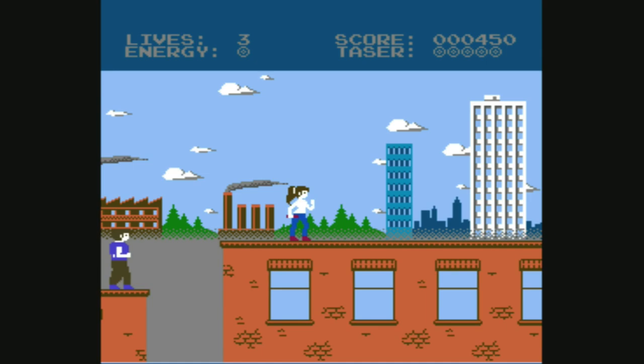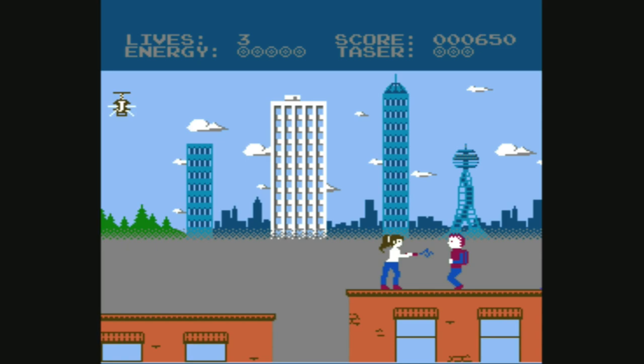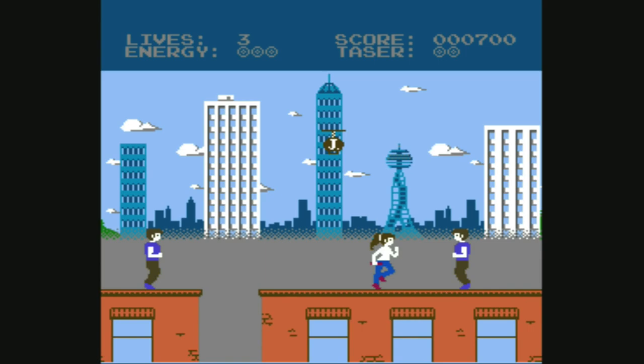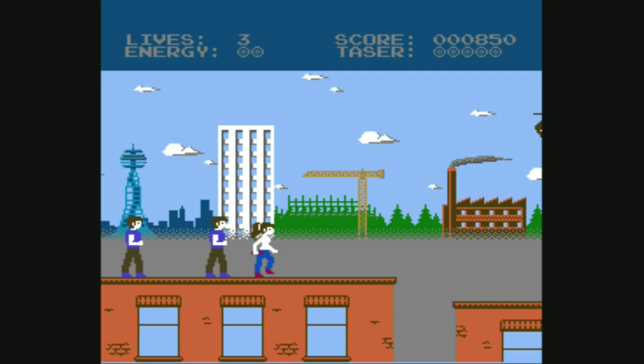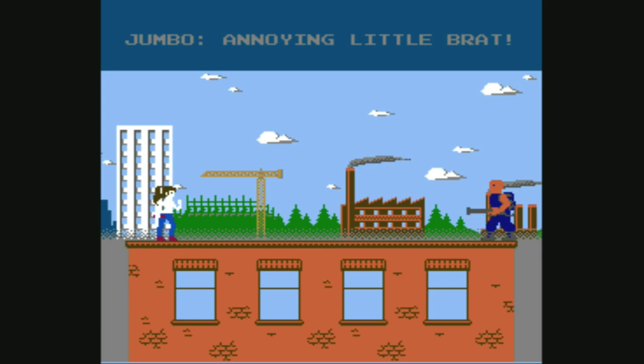You have a health energy bar, and that lady gives you energy. You can't let the scrolling level get ahead of you or it'll kill you. I try to use my taser sparingly — those aerial ones really hurt you if you touch them, taking a lot of energy off, but they give you the most points if you can zap them. Alright, boss time.